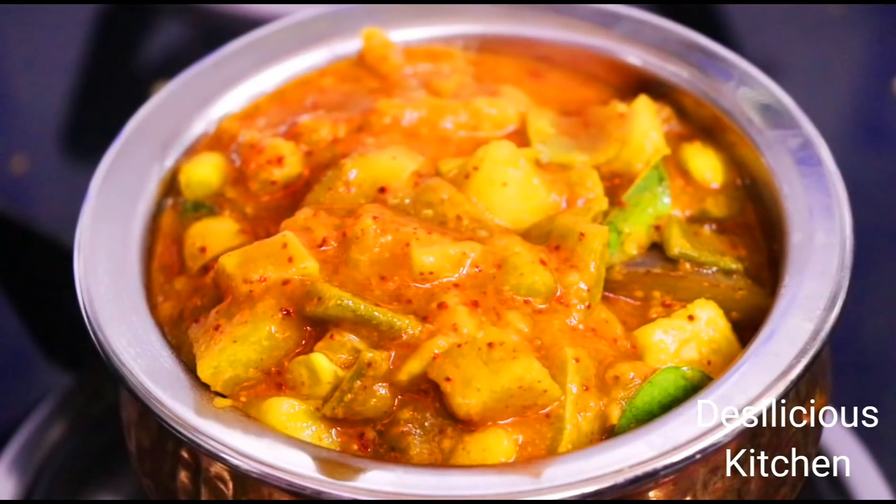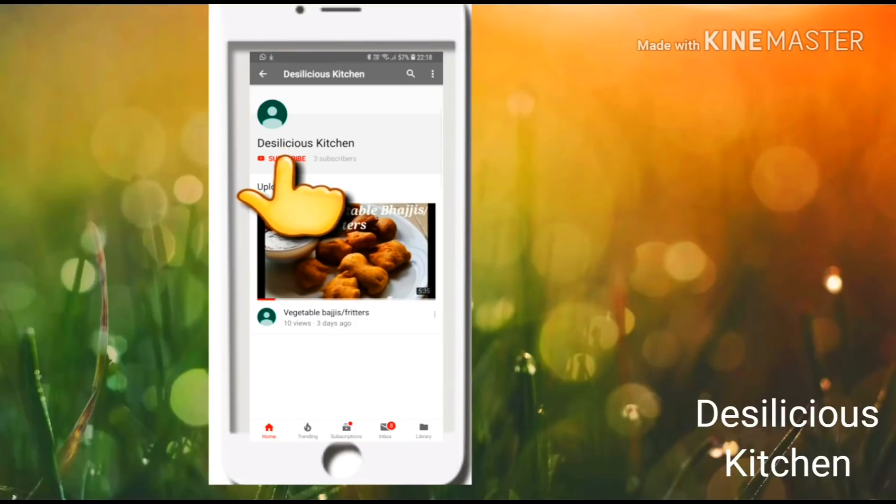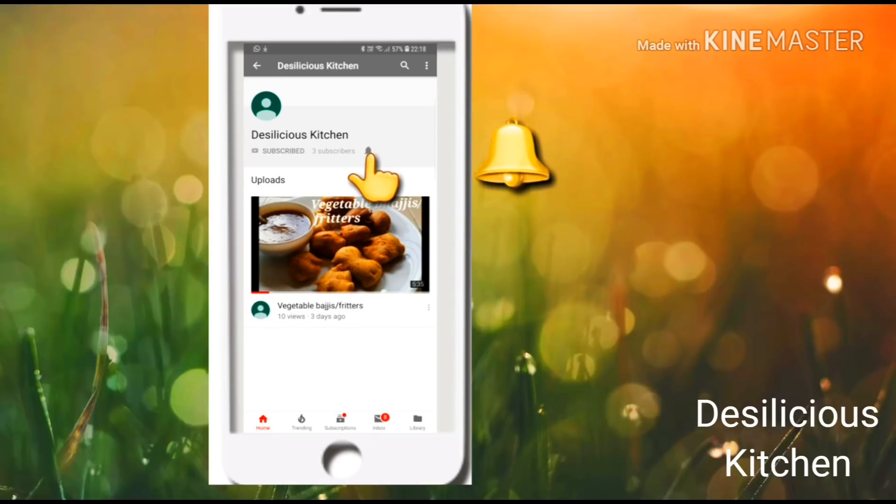So let's see how to make this talagam kootu. But before that, do not forget to subscribe to our channel Desilish's Kitchen and press the bell icon for notifications. Thank you.